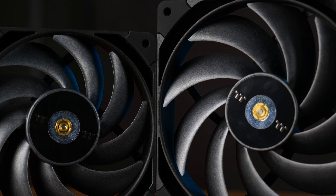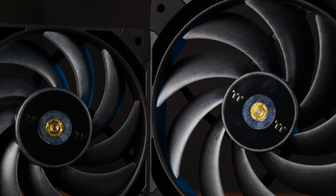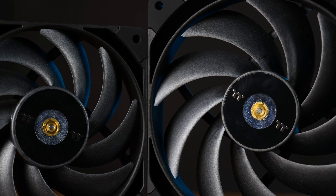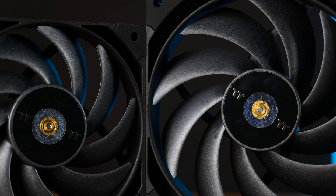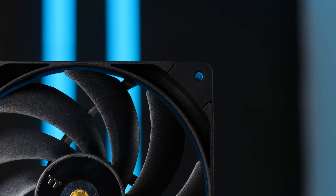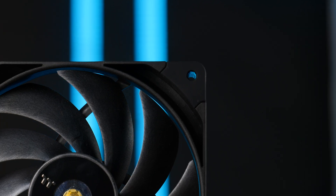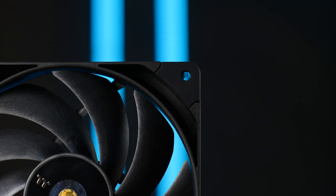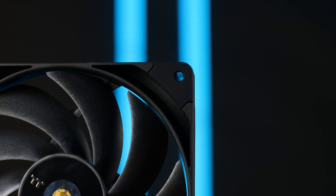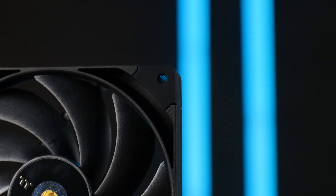We still got the 9 heavily bent LCP impeller, this time maybe a bit pointier, and we got that absolutely necessary visible central shaft, because that stuff adds performance. Around the fan, we got the same big rubber corners with the holes going all the way through, which are very helpful in radiator installations, and we have these closed-off indents that you might or might not find appealing.